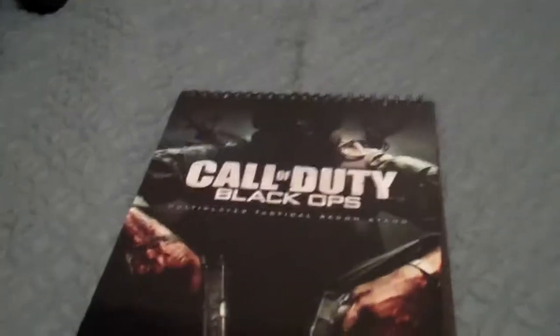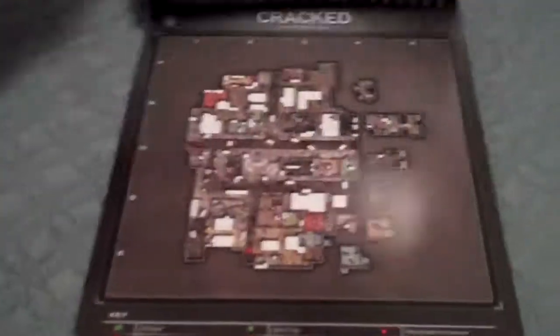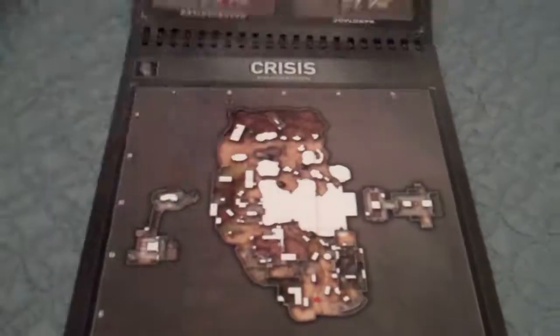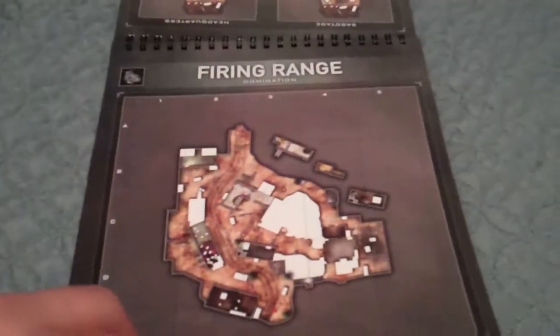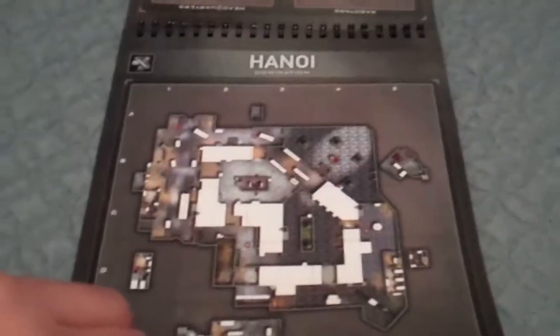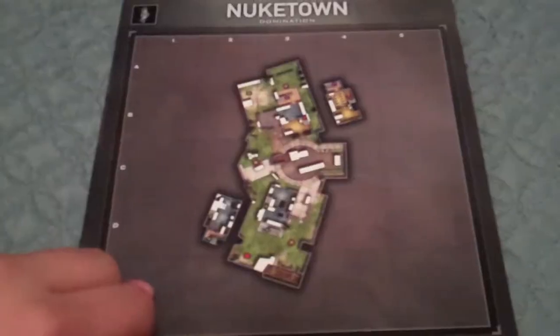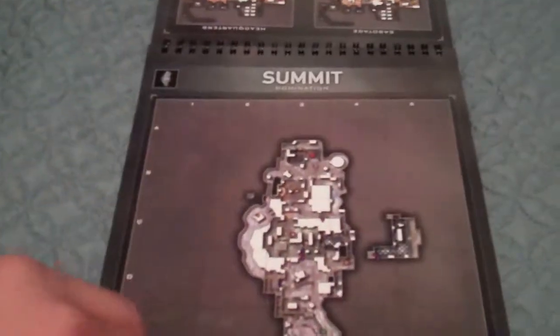Now let me review this — the strategy guide maps. It shows you in detail all the multiplayer maps for Call of Duty Black Ops. You have Array, Cracked, Crisis, Firing Range, Grid, Hanoi, Havana, Jungle, Launch, Nuketown, Radiation, Summit, Villa, Via, WMD, and that's it. The cool thing is it has a little display stand so you can prop it up. It shows you detail by detail where to go and what's in each place.